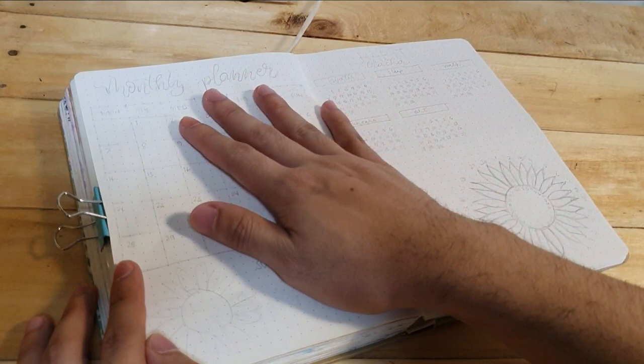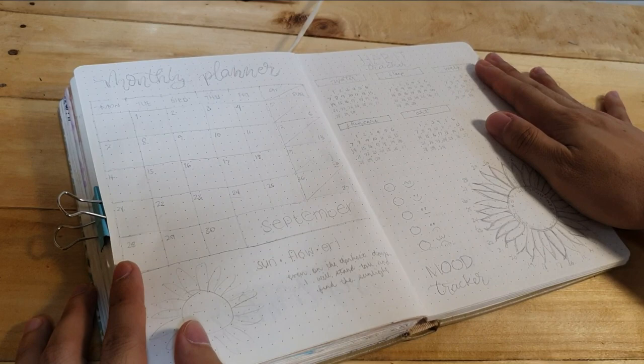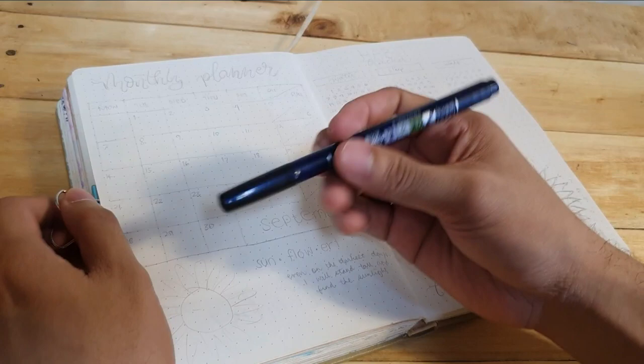I planned beforehand the layout of this spread. So, on this page, I want to put the monthly planner, the mood tracker, and also the habit tracker.